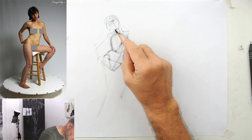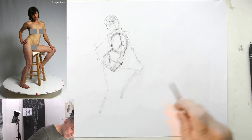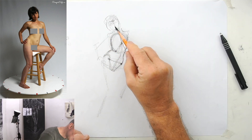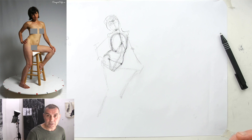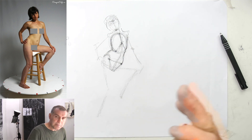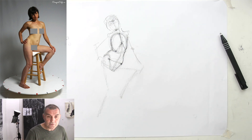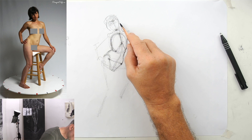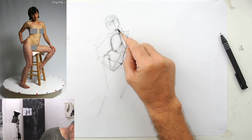Okay, I keep repeating myself, but that leads me to another key word: repetition. Repetition is the key to success. I'm going to show you at the end of the tutorial how often I have drawn this particular pose. So keep in mind — repetition is the key to success.